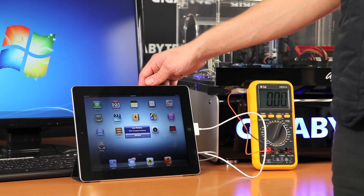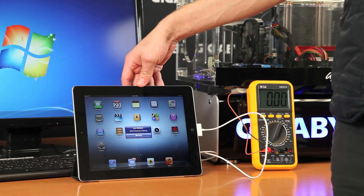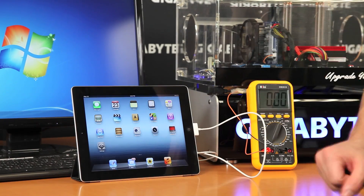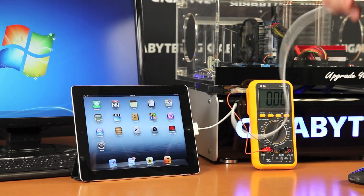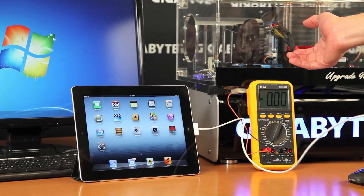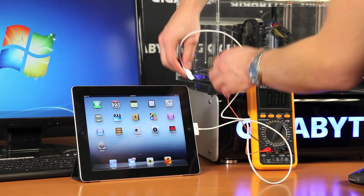In front of me I have a third generation iPad. As you can see, the Retina display is much clearer than the previous generation. The battery is currently at 10%. I've got my charger and On-Off Charge enabled on this Gigabyte Z77 motherboard. I've also attached a power meter to show how much power is being delivered by the USB port. I'm going to plug this in now.